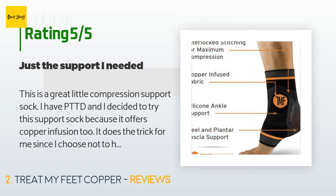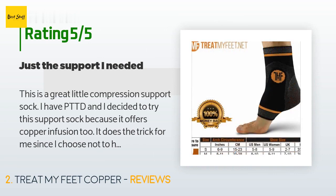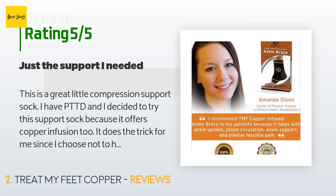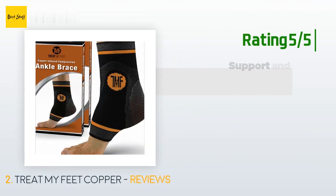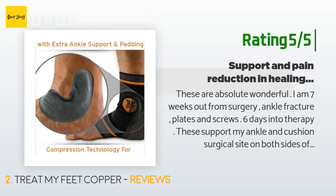A customer said: 'This is a great little compression support sock. I have PTTD and I decided to try this support sock because it offers copper infusion too. It does the trick for me. Since I choose not to have surgery, I highly recommend anyone with PTTD to try this ankle support brace because it is cost effective and not bulky.'